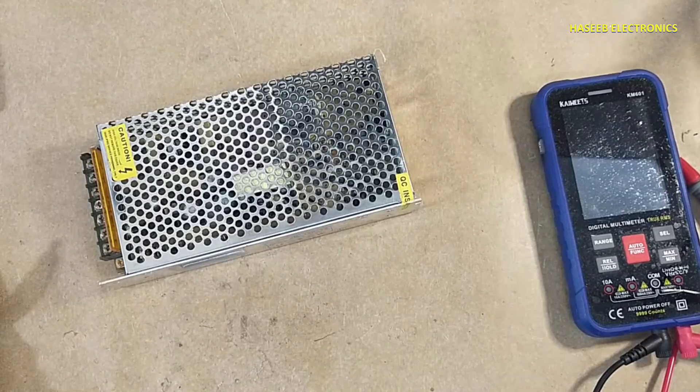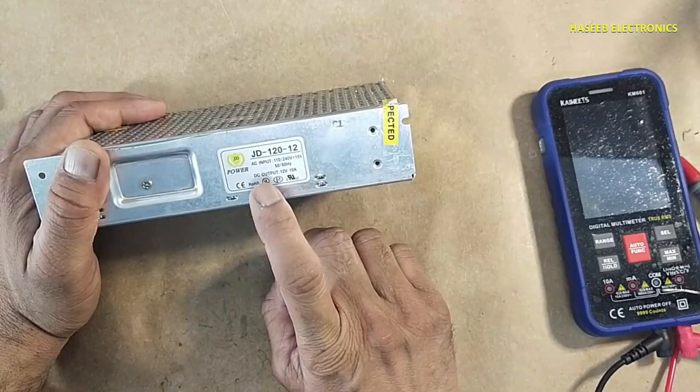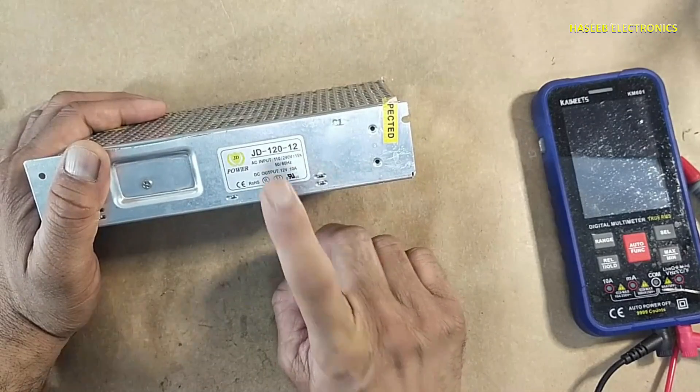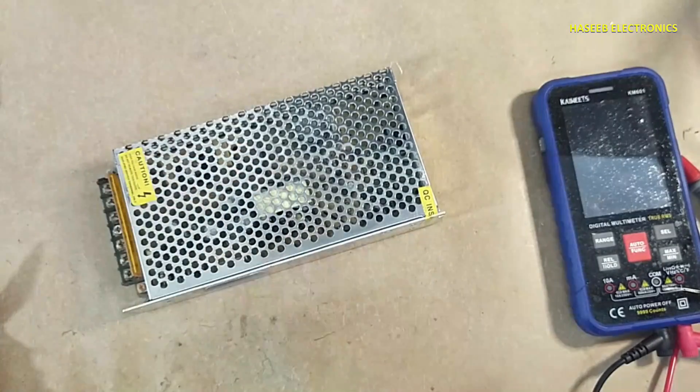Assalamualaikum warahmatullahi wabarakatuh, friends, welcome back to my channel. JD 120-12, 12 volt 10 ampere power supply — it is not powering on. Let's see what's wrong here.